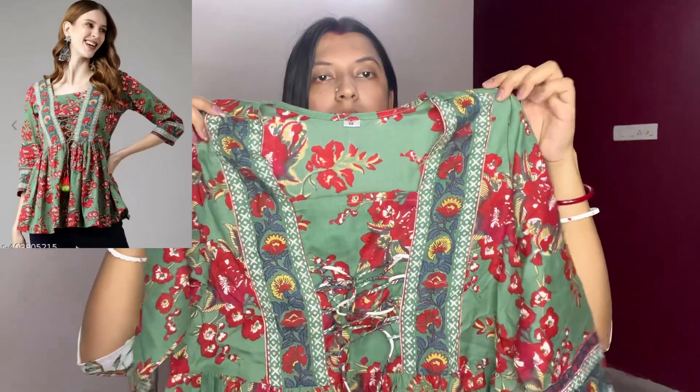Both kurtis look really good and the design is similar. You can get them in a lot of colors — the base is slightly different, a little off-white compared to pure white. The material on this one is thick, very comfortable, and not transparent. So those are the first two kurtis from this haul, and let's move on to the third one.